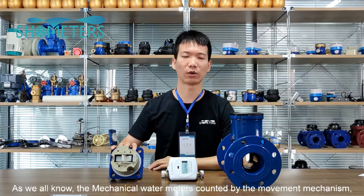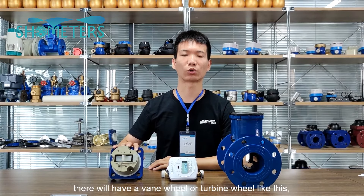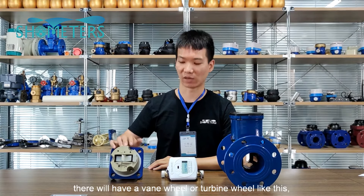Hey, welcome to SH matchmeter show. As we all know, the mechanical water meter is counted by a movement mechanism. There will be a one-wheel or turbine wheel in the mechanism like this.